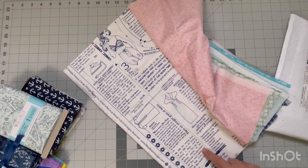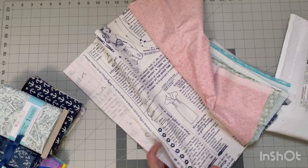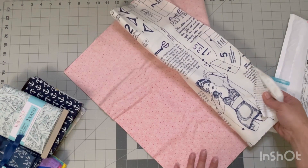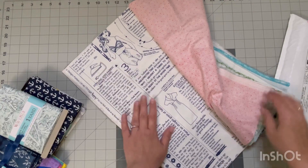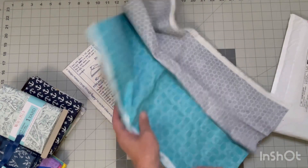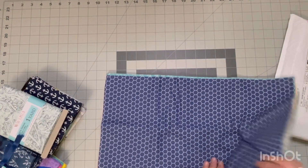I did not see this particular one on the Amazon listing. Not sure where I would use that, but I'll maybe see if I can make that work somewhere. But yeah, that's the Lori Holt bundle.